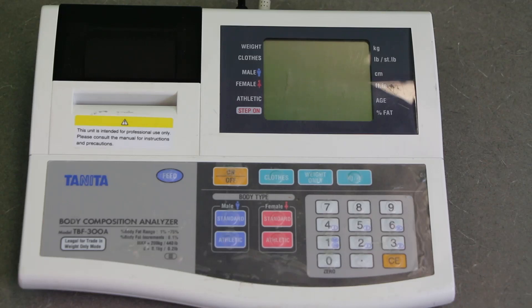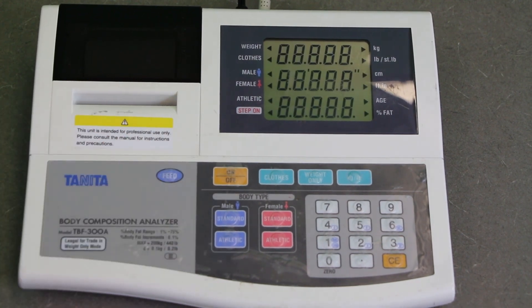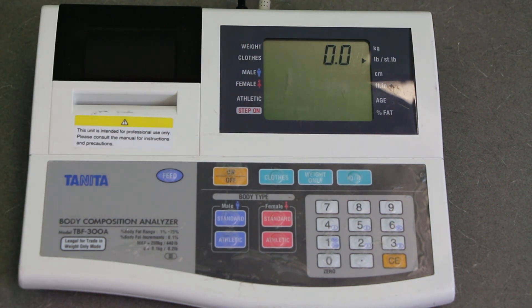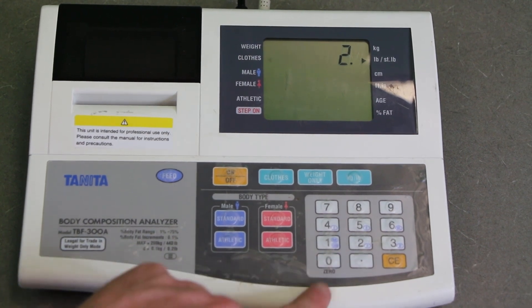Here's the control unit for the Tanita Bioelectrical Impedance Analysis System. First, hit the on button to turn it on. There will always be a flashing arrow telling you what information it's currently asking for. Right now it's asking for clothing weight. If the person is wearing athletic clothing, I usually type in one pound; if wearing more street-type clothing, I type in two pounds. If they're wearing anything heavy or have heavy objects in their pockets, I have them remove those. I'm going to put in 2.0 pounds for this individual.